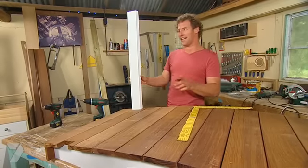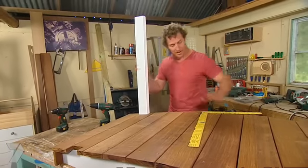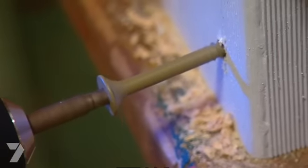Don't be tempted to use a level here to get this post plumb. See, if your bench is a little bit out, then your post is going to be as well. So what you want to do is grab a square. As long as the bench is flat, then this post will always be square off your bridge.